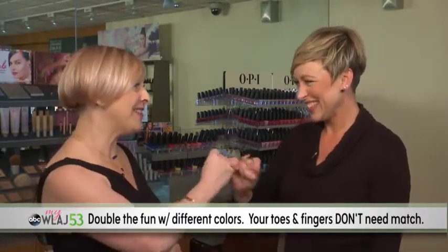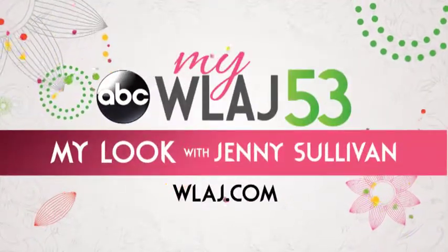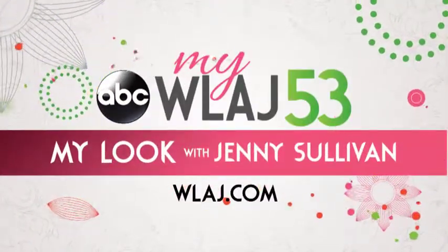Lastly, despite what we've heard for ages, double the fun with different colors, because toes and fingers don't need to match. Pinky promise! For more personal look ideas, go to WLAJ.com.